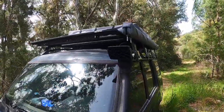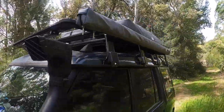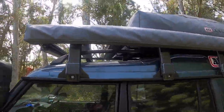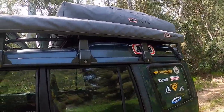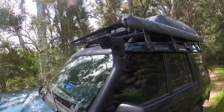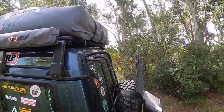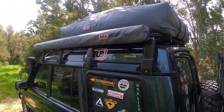So here it is — the new ARB Base Rack, probably one of the first, if not the first, bass rack to be fitted on the Discovery 1. Sorry about all the wind noise — it's so windy today. Okay, let's continue.